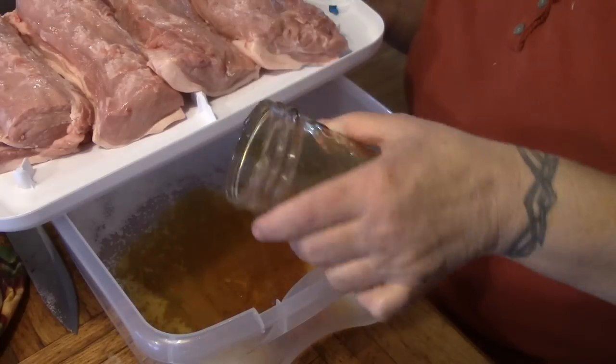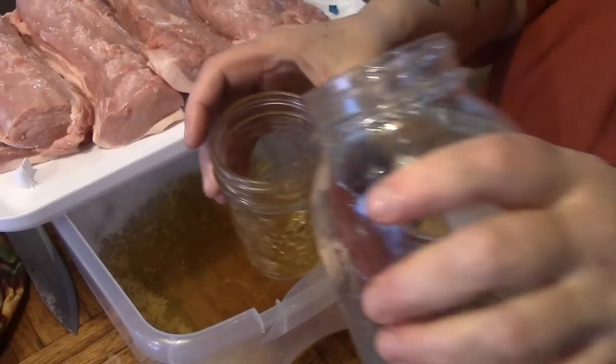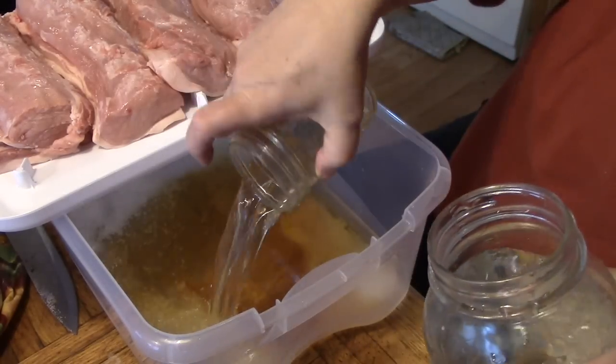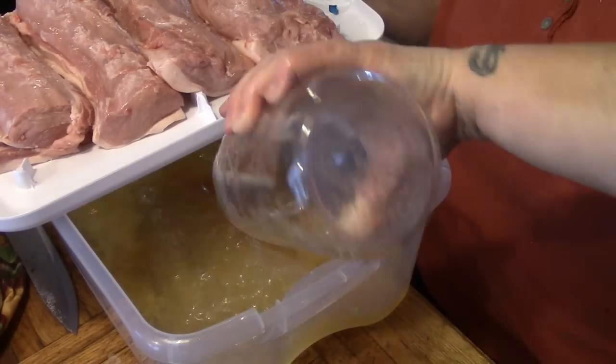We're going to put in our maple syrup and I'm going to rinse out my maple syrup cup here with some water to make sure we get it all. Then we're going to put in a second liter of water.